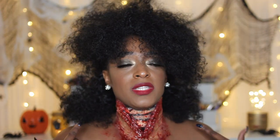Hey guys, I am back with another video. I told you guys this year I wanted to film some more Halloween and do some Halloween looks for you guys, and this one is a really easy one.